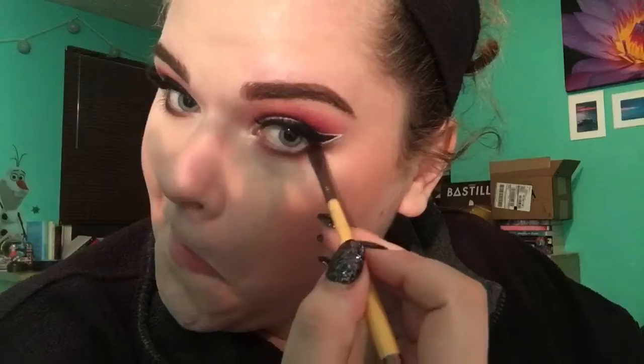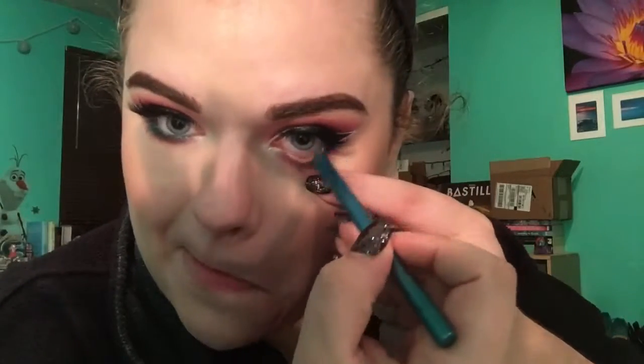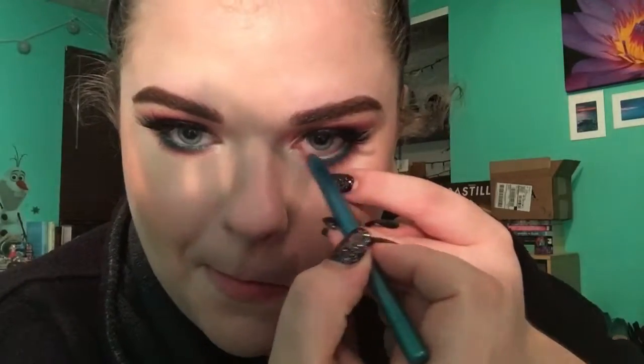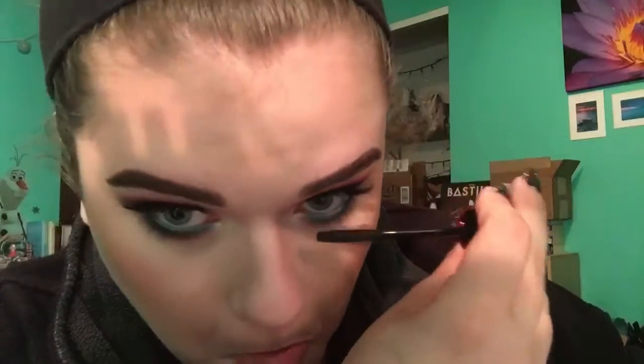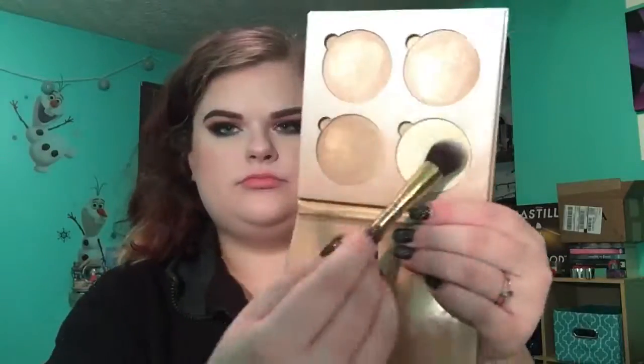I'm using a black on my lower lash line because I can't not put black there when I have a wing — it just helps balance the eye out. Then I'm taking the Ulta gel eyeliner in the shade Aqua for my waterline. Best eight dollars I ever spent — I love that eyeliner. And I'm using the Wet n Wild mascara on my lower lashes.